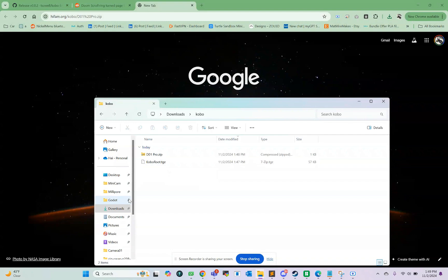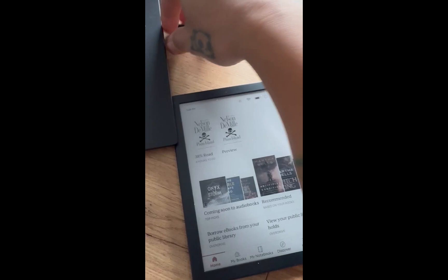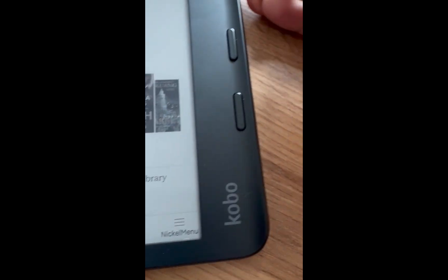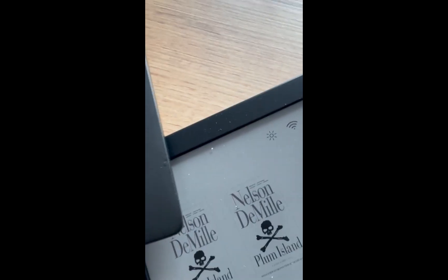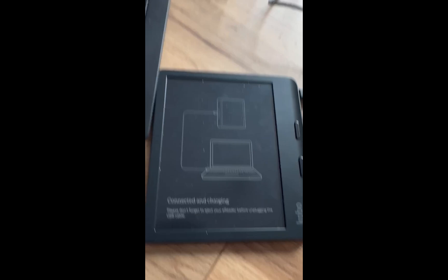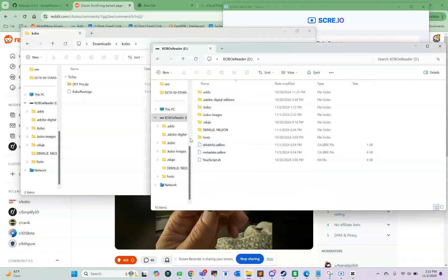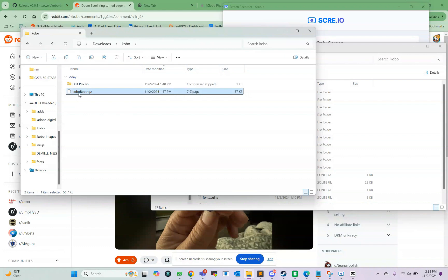Let me go ahead and connect my Kobo via USB. This is a LibreColor — Type C. A pop-up will show up saying, do you want to connect to your computer? I'll connect. Now the Kobo e-reader is connected via USB. We can see the Kobo e-reader right here — these are the contents of the Kobo itself. To install the Bluetooth page turner, we're going to go to the .kobo folder and copy this KoboRoot.tgz file over.